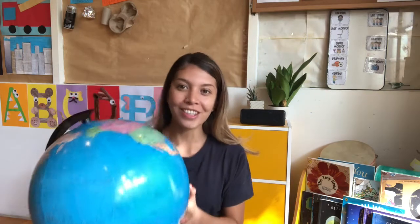This is called a globe. This is a small representation of our planet Earth. Do you see all this blue? What do you think it is?